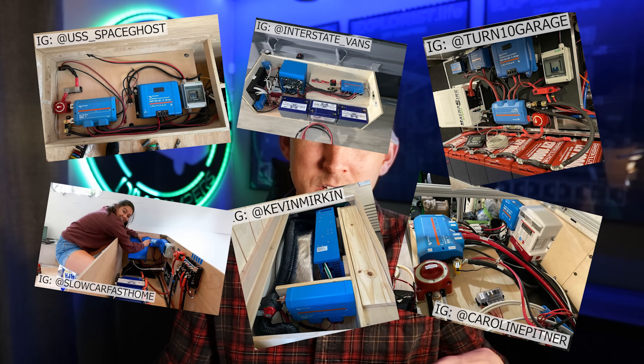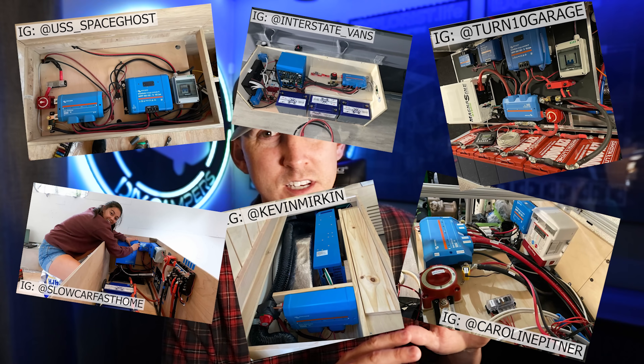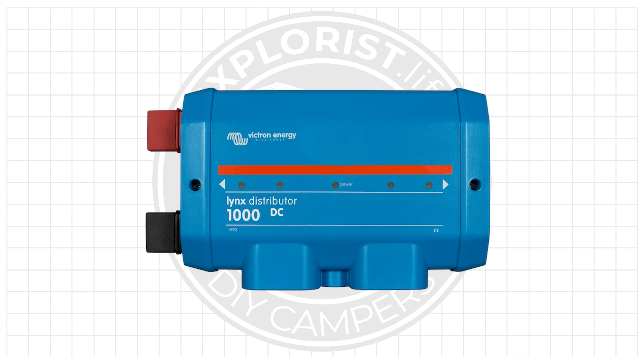The DIY bus bar system I showed nearly two years ago I don't really recommend anymore, because the stacked wiring and cover of the Lynx Distributor is just a better setup — and the systems people have been building using my diagrams have turned out so clean. As a bonus, the Lynx Distributor has a small computer board and indicator lights that show you if you have a blown fuse. Those lights are designed to work when paired with the Lynx Shunt or Lynx BMS, but if you aren't using either, there's a $10 workaround to get them to light up, which I'll cover in an upcoming video.